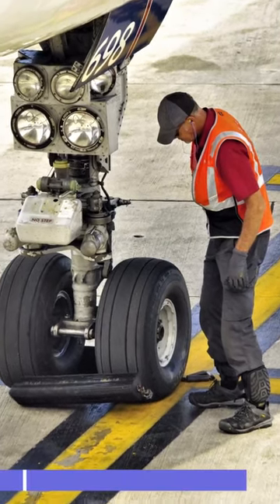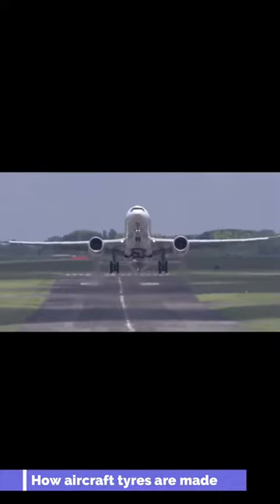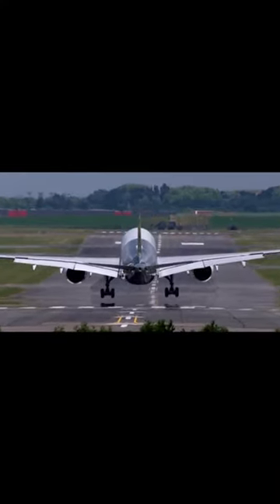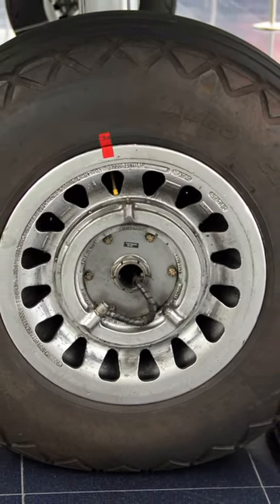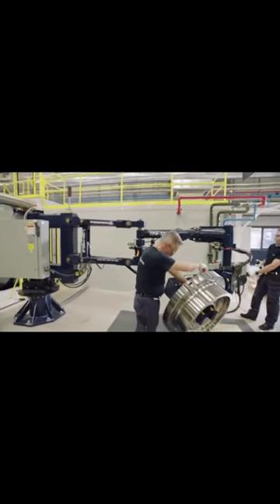How aircraft tires are made. Aircraft tires are specially designed and manufactured to withstand the extreme conditions of takeoff, landing, and taxiing on runways. The first step in the process is compounding, where various raw materials are mixed together to form a rubber compound.